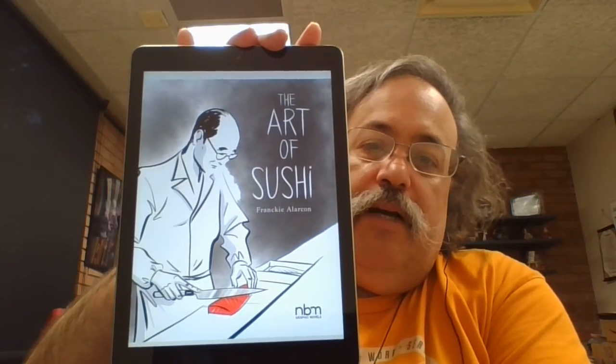Today I am reviewing the graphic novel The Art of Sushi by Frankie Alarcón. I can say right away this is one of the most beautiful books that I have read this year and I am predicting that it's probably going to make it to my list of top graphic novels for the year 2022, so stay tuned for that soon.